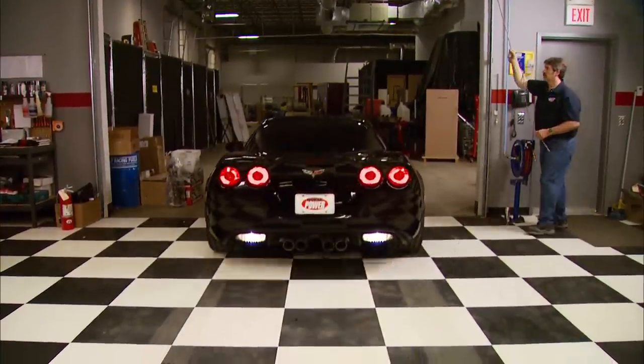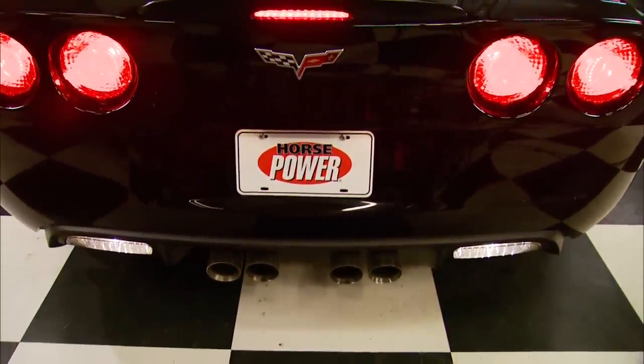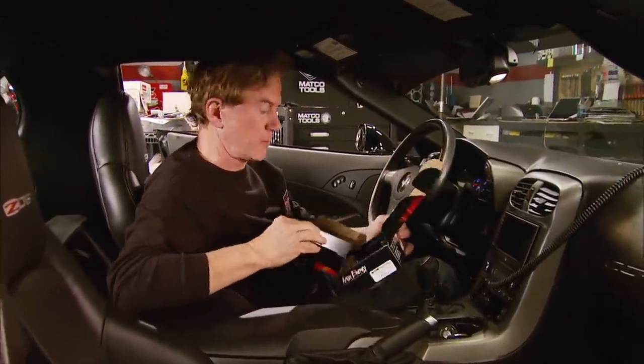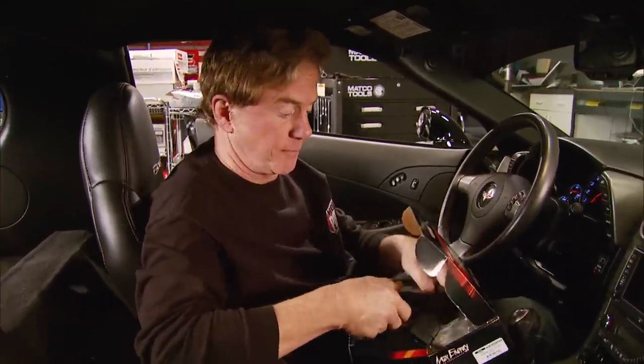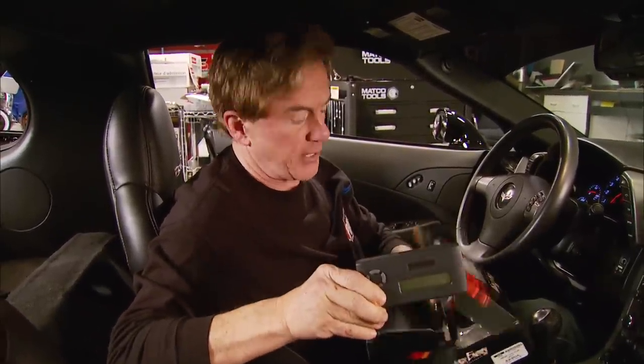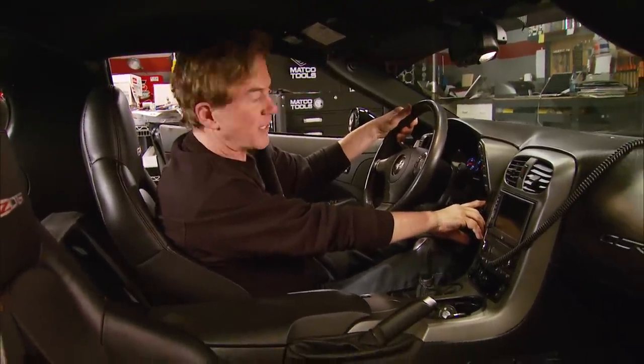We borrowed this LS7-powered Z06 from a buddy at Extreme Auto Accessories in Memphis. We thought this little black beauty would be a perfect candidate for one of the most popular and easy-to-use power enhancers for late models: the power programmer. This one from Hypertech is a Max Energy unit for the LS7, and they claim power gains of up to 34 horsepower and 35 foot-pounds of torque. First, we got it up on the Dynojet for a baseline.